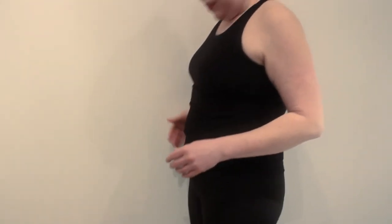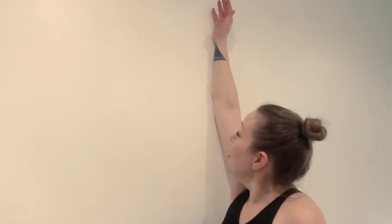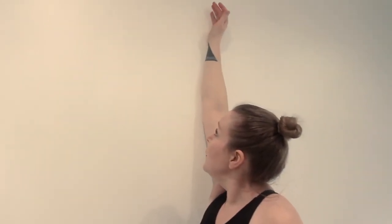The next stretch is for pectoralis minor. For this one, get a little bit closer to the wall. Your hip is squared and aligned, bring your arm up so your elbow is touching the wall.